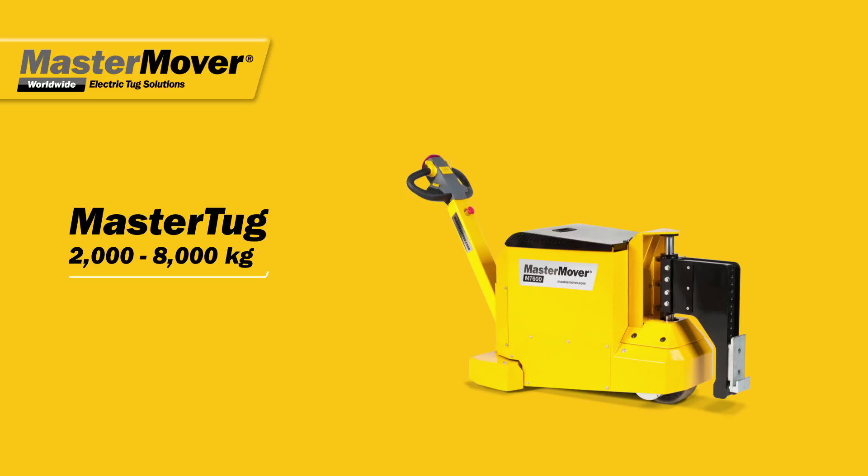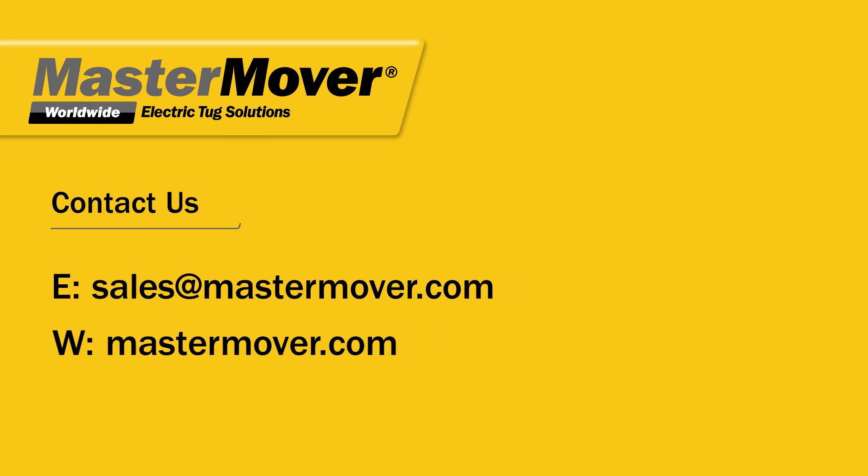The Master Tug range — complete control and manoeuvrability. Contact us now for a free evaluation.